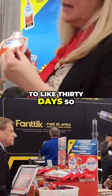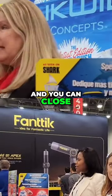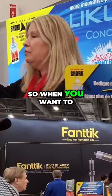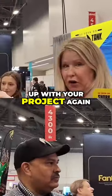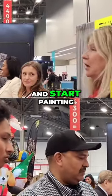So it's up to 30 days that it can stay in here. 30 days, wow! And you can close it and it'll stay wet. So when you want to follow up with your project again, just take it right out of the container and start painting.